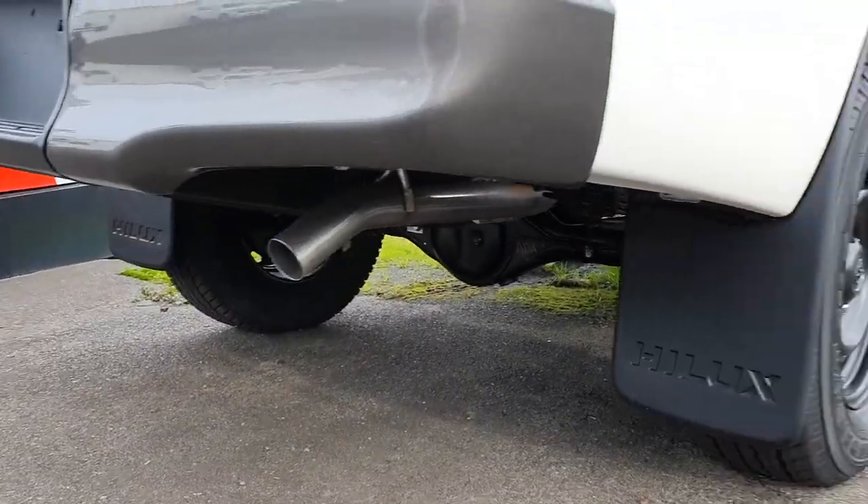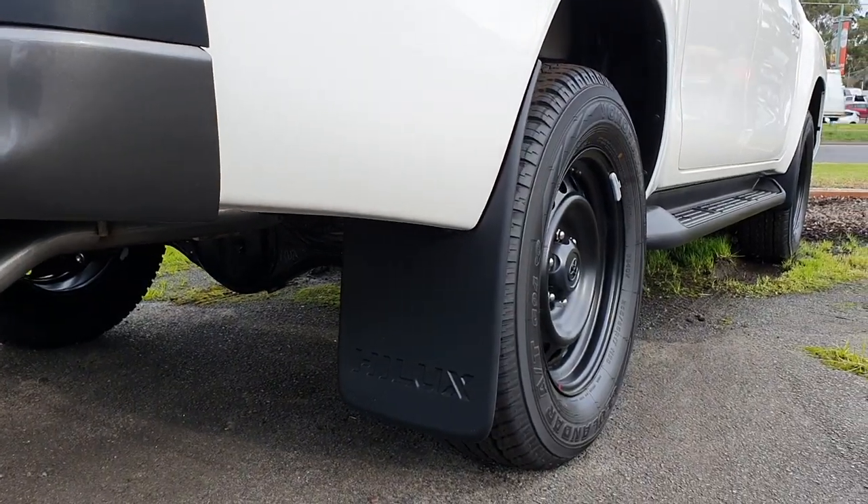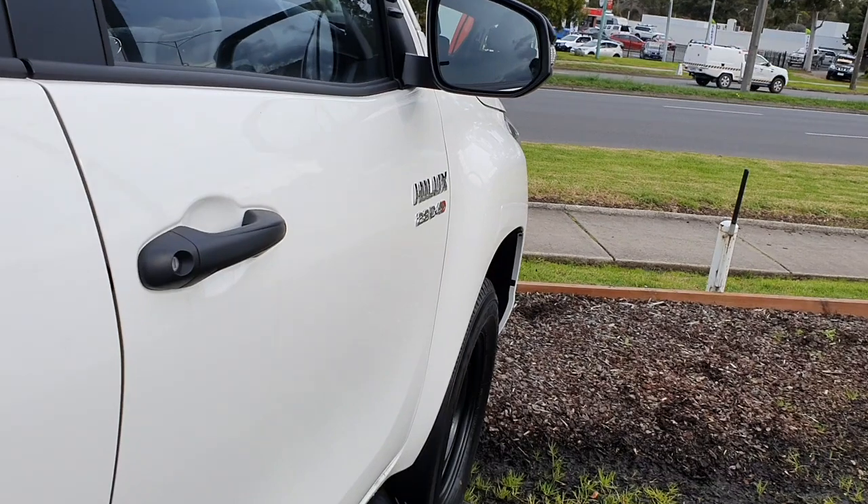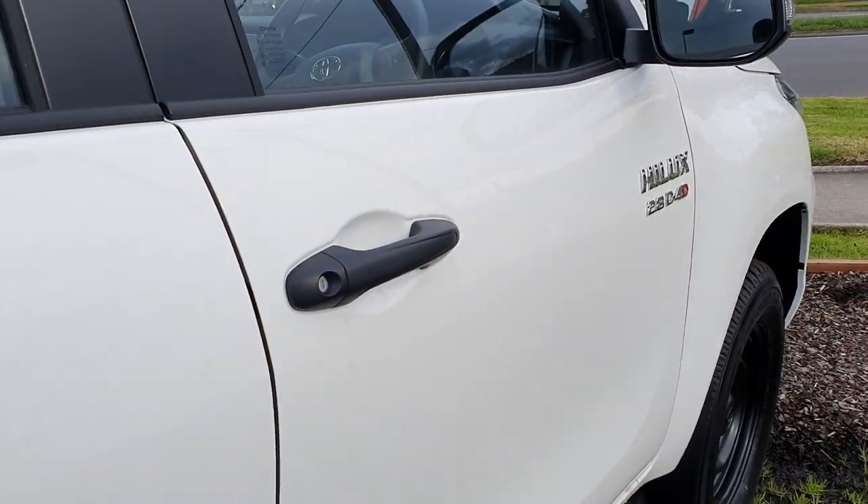Single exhaust. Moving on to show the interior - before I get in, I thought I'd show you the key fob. It's a pretty standard-looking key.